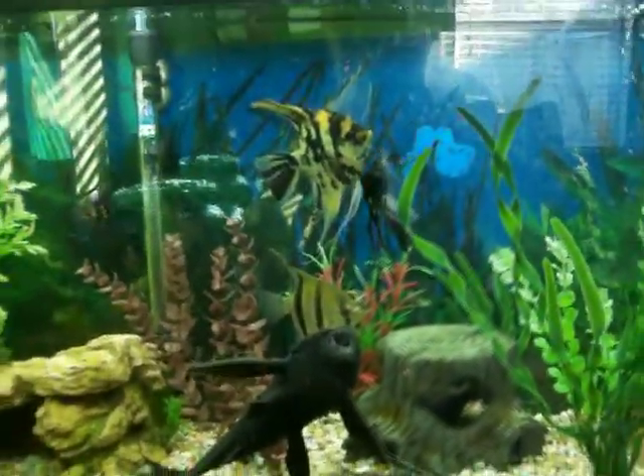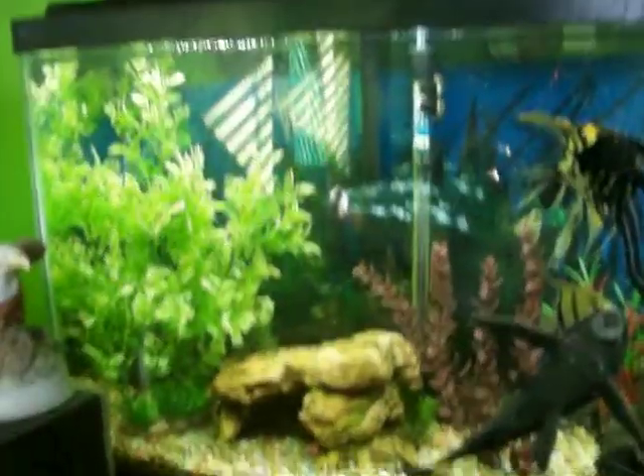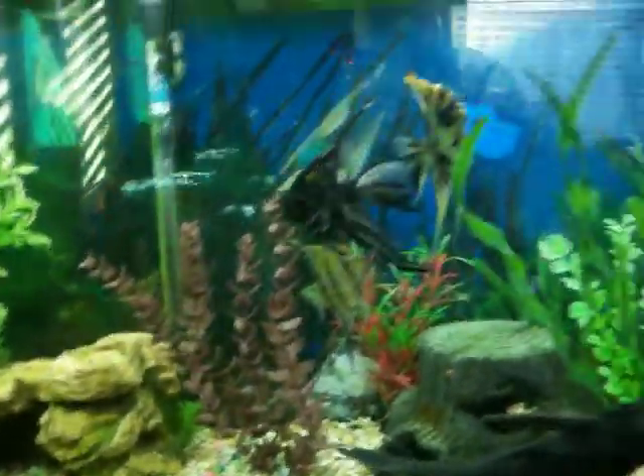Hey, so this is my update for my 55-gallon fish tank. After Christmas, I got a bunch of this stuff. This plant over here used to be in the 29-gallon, and I got a new plant for that. I'll show that to you really quick. I'm kind of neglecting that tank — not really, but I'm just trying to get this one up and running, looking nice.